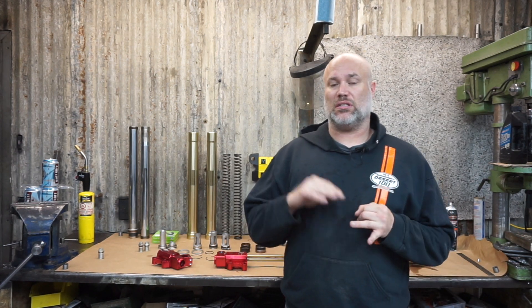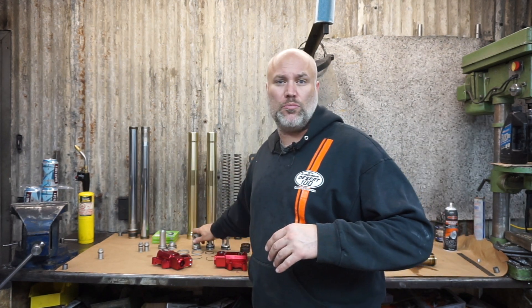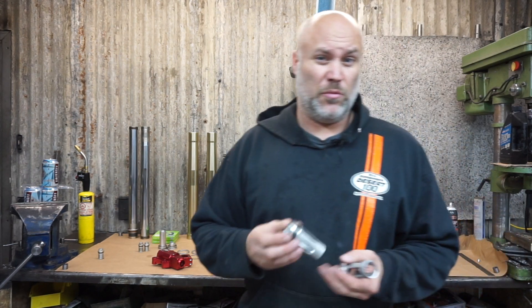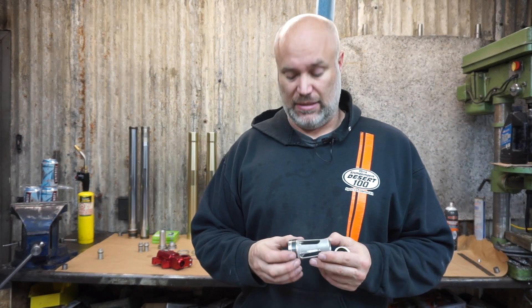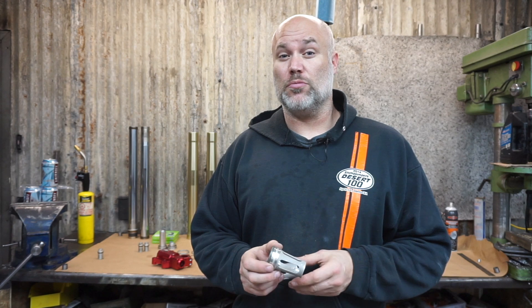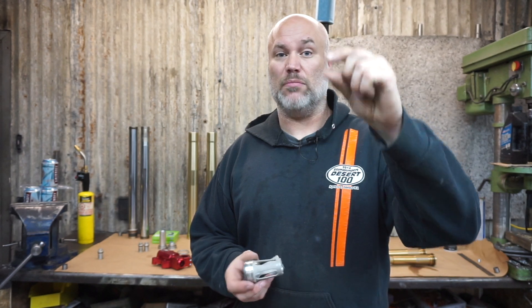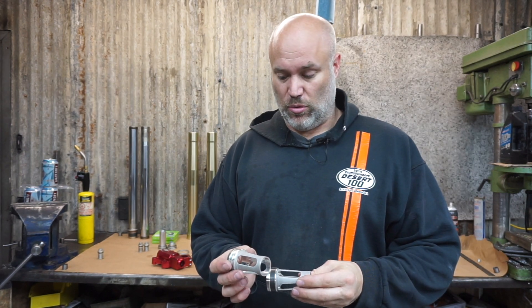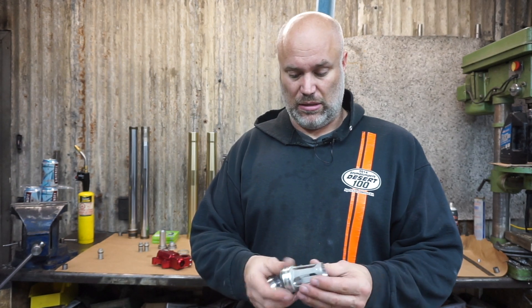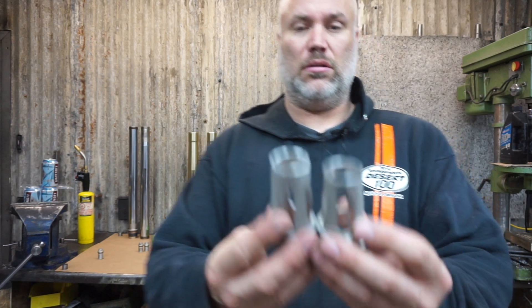A couple of things since I did the last video. There was too much preload on the fork springs, which is weird because I did the math and all the preload should have been on the money. But when I got them they were like 8mm too much preload, so with the weight of the bike the fork sagged like 10mm. To correct it we turn down the spring perches.